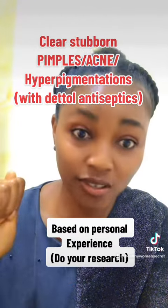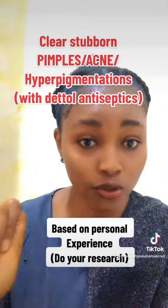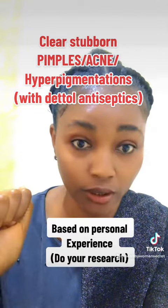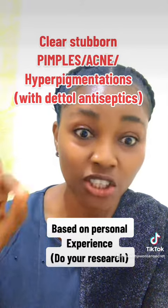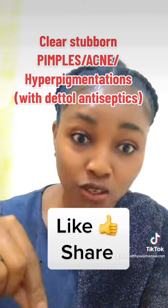Get a clean container, then get yourself a clean cotton wool. Here is how to use this mixture: make sure you wash your face with your soap very well. Wash your face properly and dry it up. Then get your cotton wool, dip it into this mixture, and use it to clean your face.